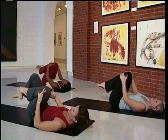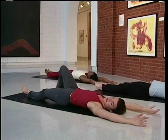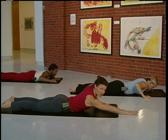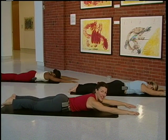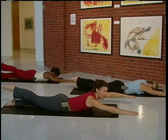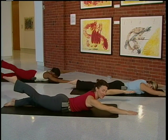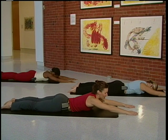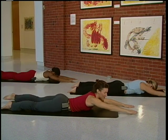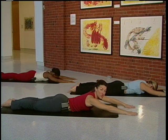We're going to lengthen the body, arms over top, and just roll over onto the stomach. We're going to focus on the back. Bring those arms straight out in front. We're going to lift the right arm and the left leg. Opposite arm, opposite leg. The breathing pattern is inhale, exhale, inhale, exhale. Lift. And again — you want to lift and stretch, reach.